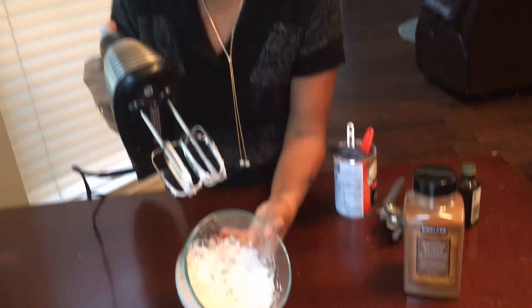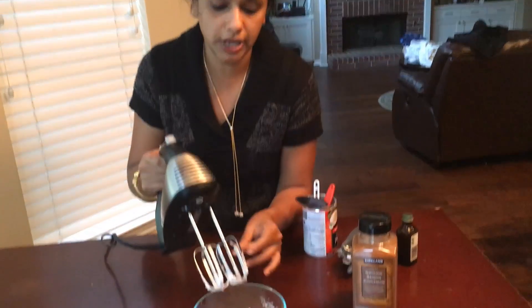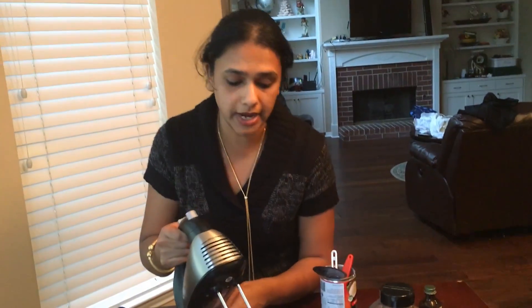So here is your coconut whip — cinnamon vanilla coconut whip. It smells really good and it is very cool. You can use it for any of your cool whip, and it is gluten free, vegan, nut free, soy free.